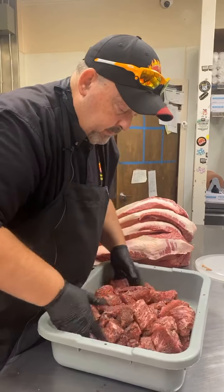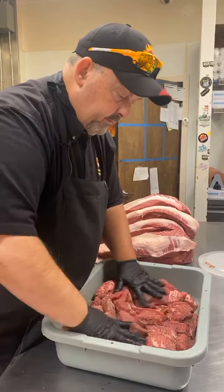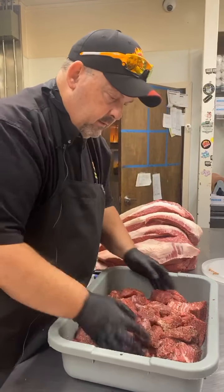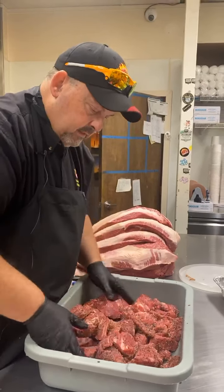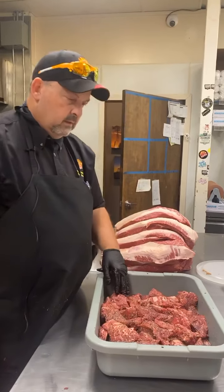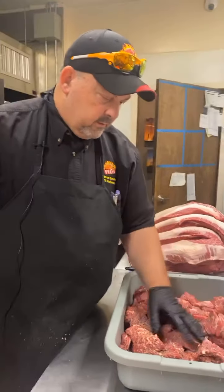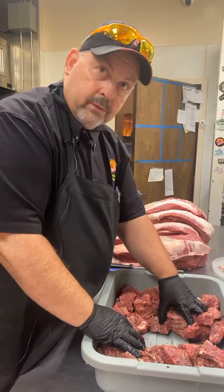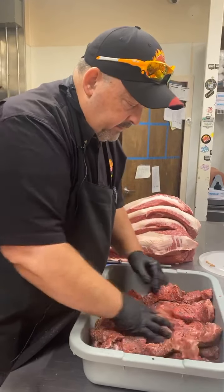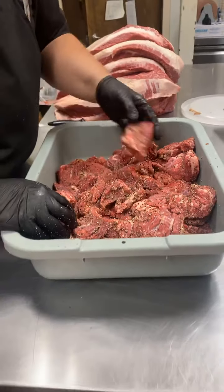Don't put too much on there, especially when you're doing these burnt ends. They're going to shrink and you don't want to overdo it. You don't want to dry them out. Now look — this has been done well. If you look at the bottom of that tray, there's no more salt and pepper down there — it's all been dispersed over the meat, completely. And you can see that doesn't look very heavy, but when it shrinks it will. You'll be surprised how much is actually on there.